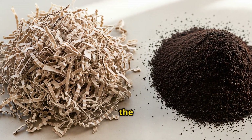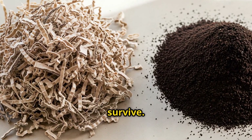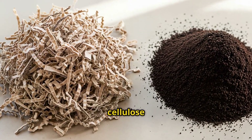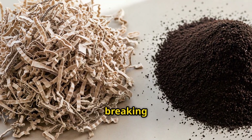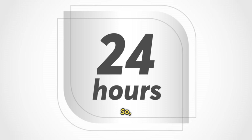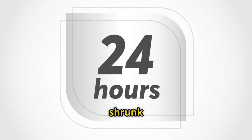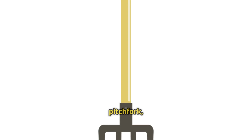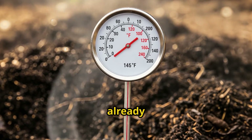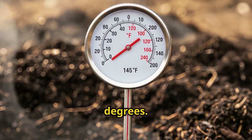That shredded cardboard is providing the carbon structure that keeps air flowing through the pile, which those microbes need to survive. At these temperatures, the tough cellulose fibers in the cardboard start breaking down. The coffee grounds, which are already partially decomposed from the brewing process, break down even faster. On day 1 at hour 24, the pile had already shrunk by about 6 inches. When I turned it with a pitchfork, I could actually feel the heat radiating off it. The coffee grounds were already starting to blend with the cardboard, and the temperature held steady at 145 degrees.